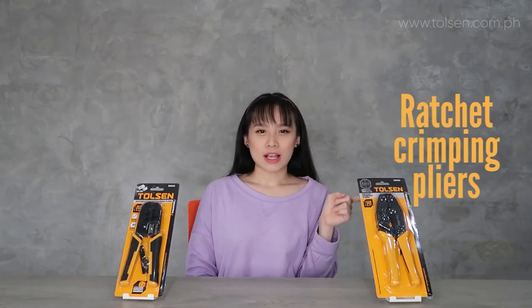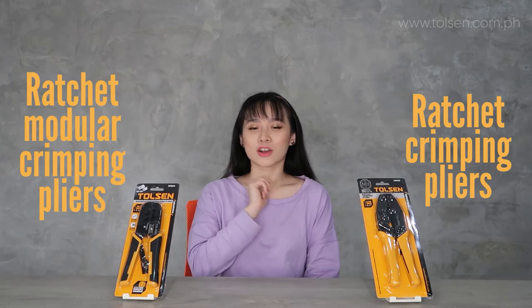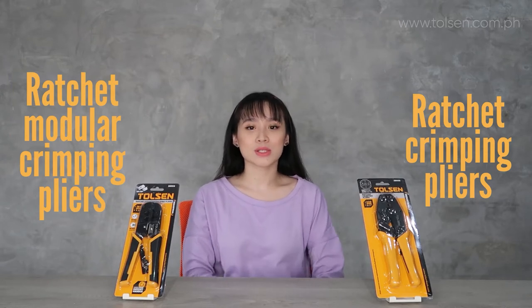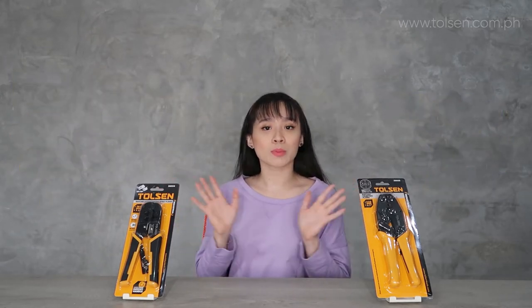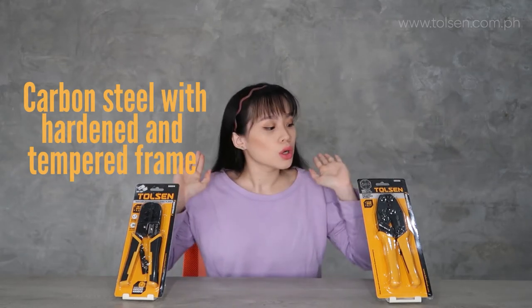Today I introduce to you ratchet crimping pliers and ratchet modular crimping pliers. Both of them are made of carbon steel with hardened and tempered finish. They are similar but also different.